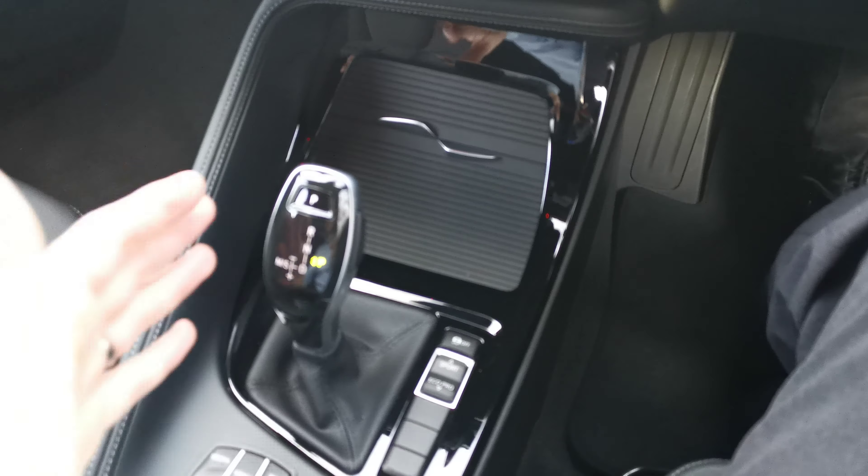This being the M Sport X, you've got some lovely colour contrasting trim. First of all on that front bumper — that's a matte anthracite finish that sort of flows around the vehicle, leading up to the adaptive LED headlights.